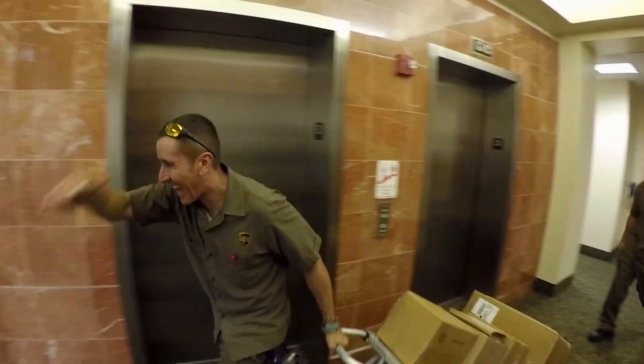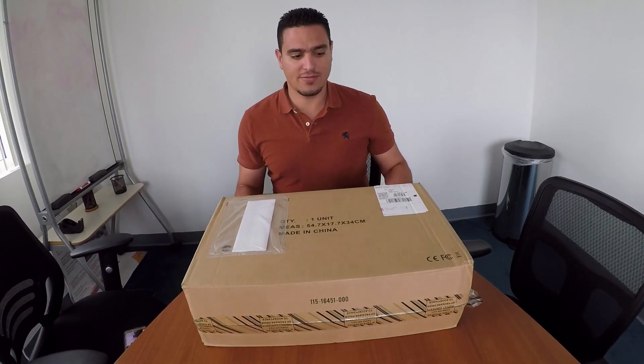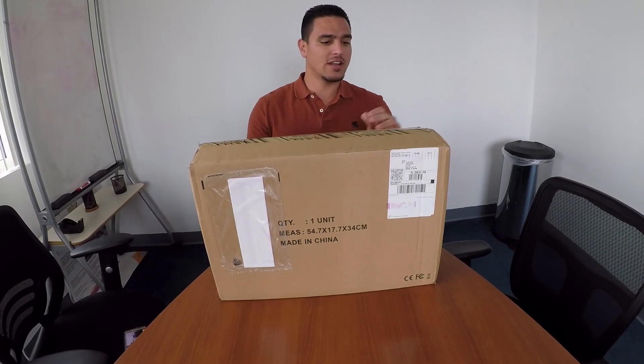Today is a special day because I'm going to be unboxing a Karma drone. I bought the GoPro Hero 4 bundle and it should be arriving today. And here we go — I am super excited because this just arrived. I'm sure a bunch of you have already seen YouTube videos of what this box contains. It's a GoPro Karma — let's open it up and see what it looks like.